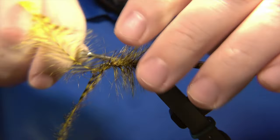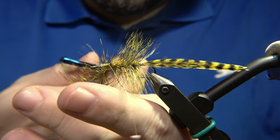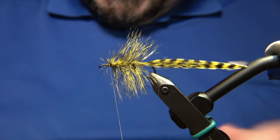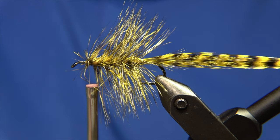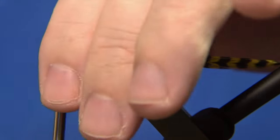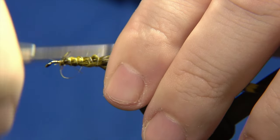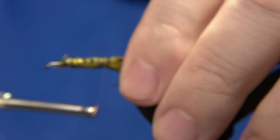After we attach and lock the feather down, we form the body of the fly. The body of the Rektor is simply made out of the fibers standing out from the body. We fold them backwards and catch them with our thread, being careful to catch all the fibers and lock them down.